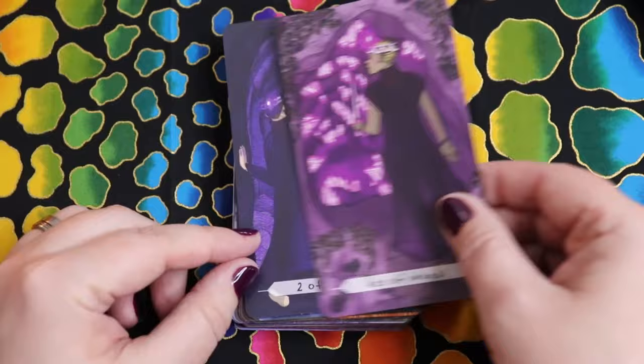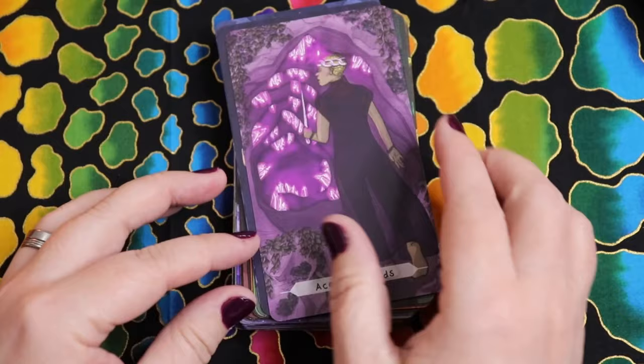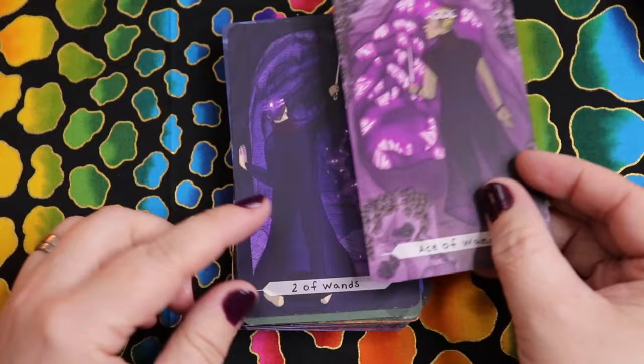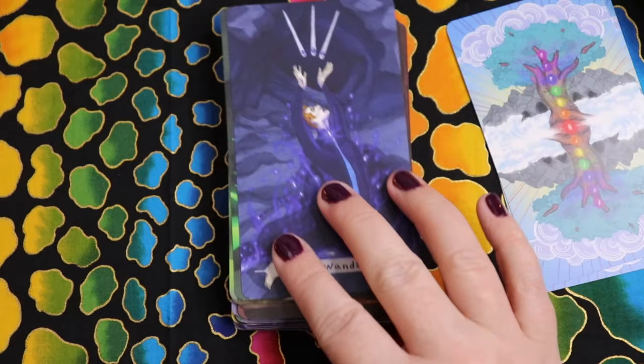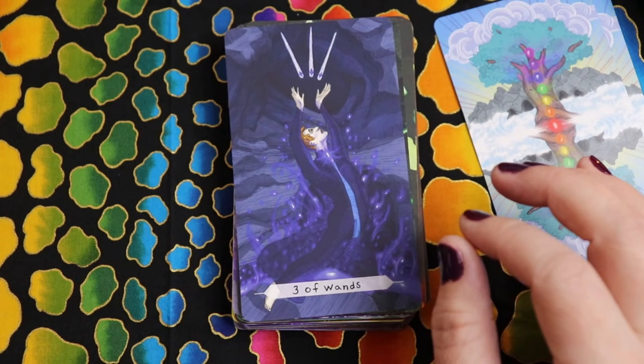Here's the Ace of Wands in crown chakra — it looks like an exploration of a crystal cave, just beginning a journey into the unknown. Two of Wands moves to third eye — we're moving with our intuition as we begin exploring. Three of Wands brings the throat chakra, with an embodiment of magic or energy connection happening — it's starting to take shape, this experience in the wands suit.